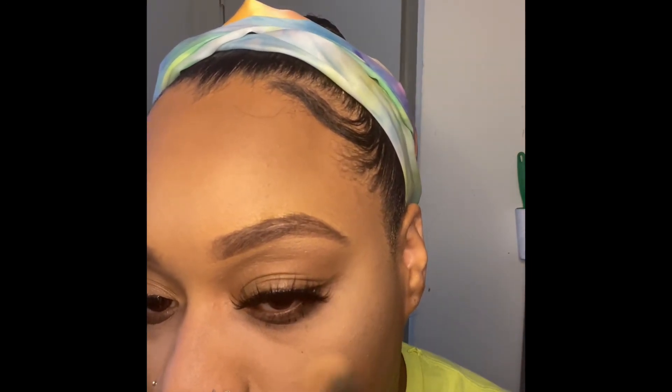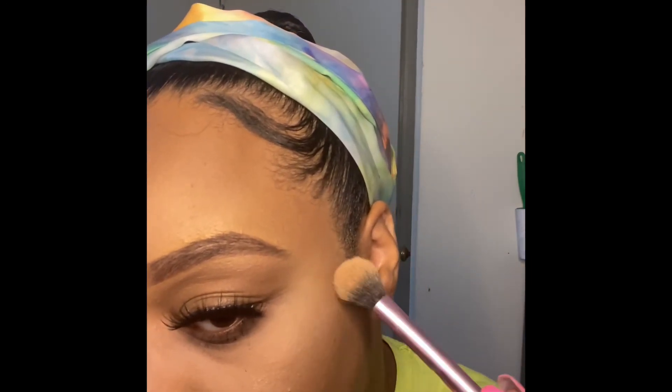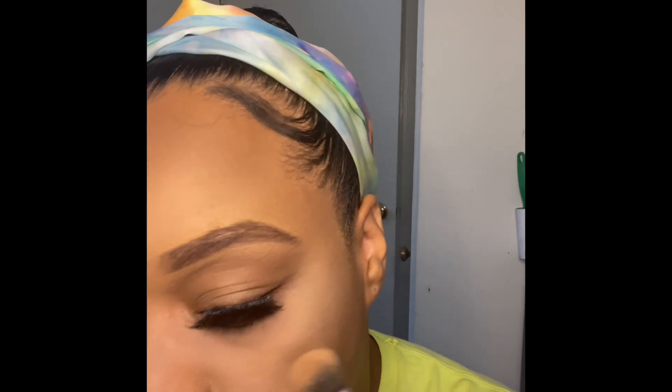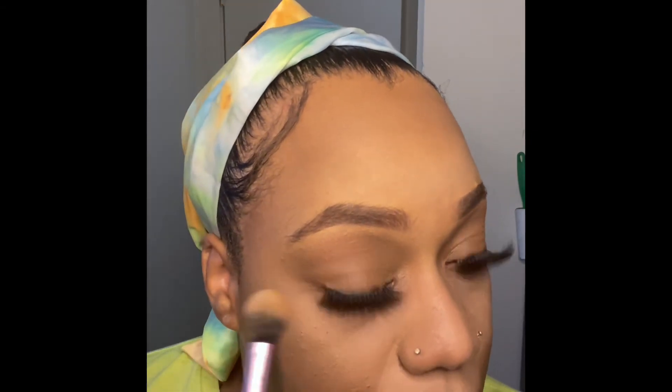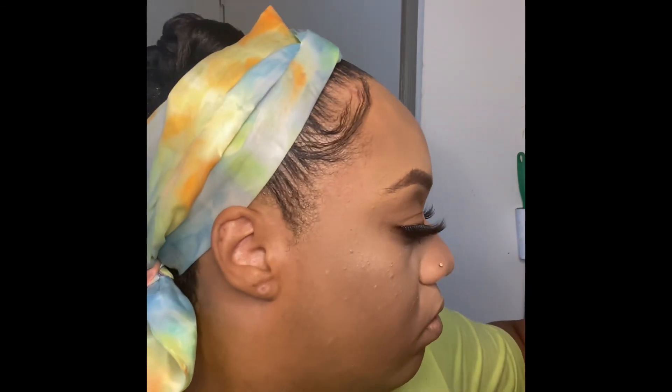Now I'm highlighting. I love highlight — like when the sun or the light hits your face and you see the highlight popping. I really love that.